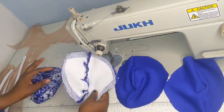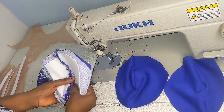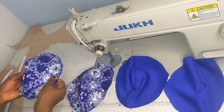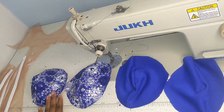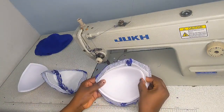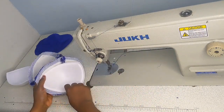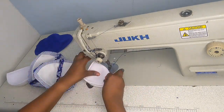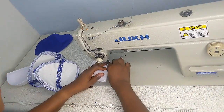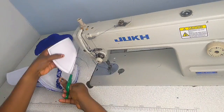I was done sewing all four pieces — one piece is the main fabric and the other is the lining. I'm showing you how to open up your darts and iron them. Once I was done ironing, I went in to add a ready-made bra cup to my cup piece. This is optional — you may or may not use a bra cup depending on your preference.